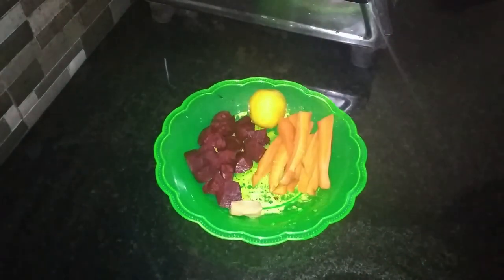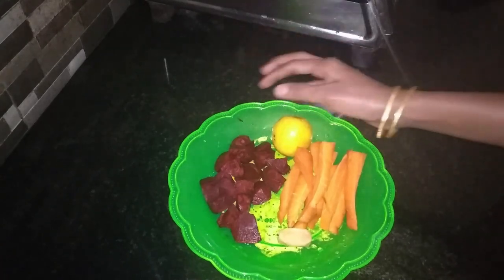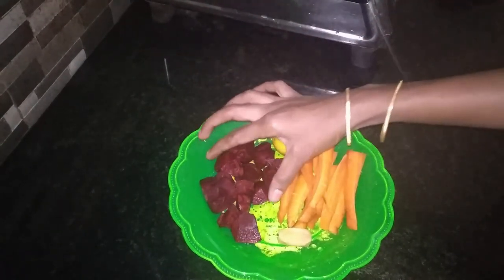I am going to take a healthy drink. This healthy drink is ready for me. I am going to take a small amount of carrot and beetroot.